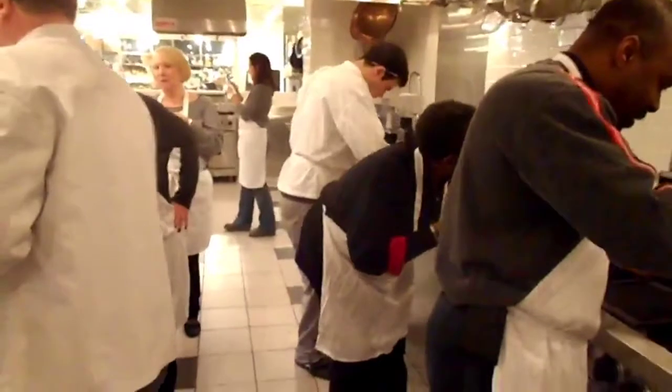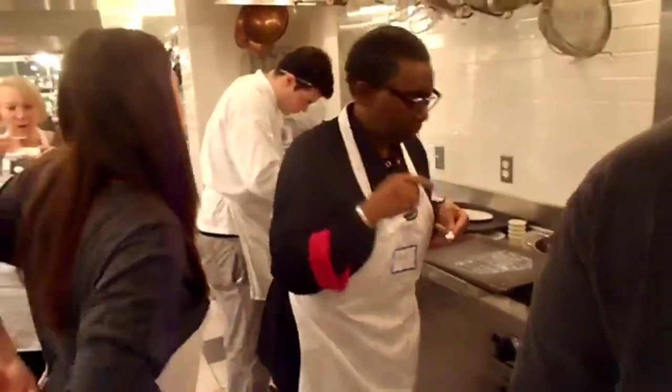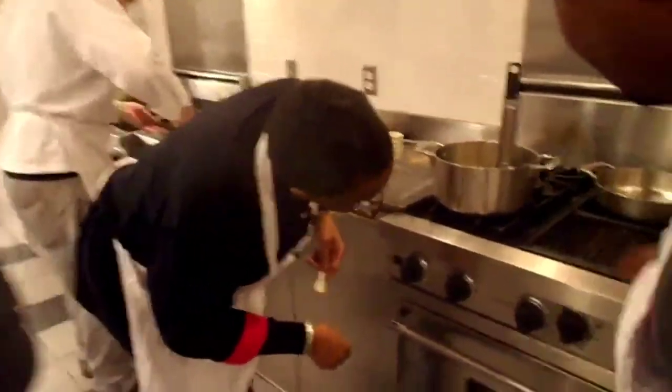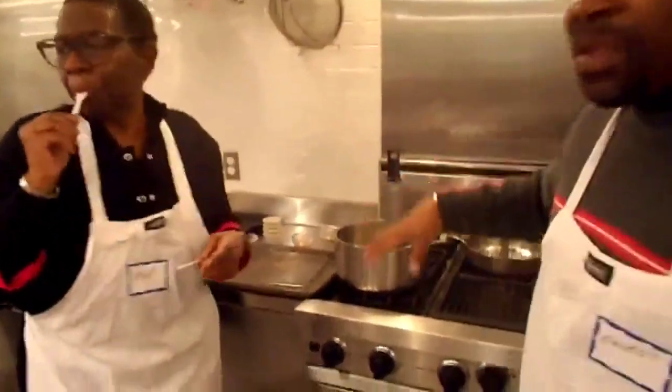I'm just pursuing all of that. Are we ready? They turn it off — they said it was too hot. They start putting the chicken in. It has to come back, right, because it's too hot.